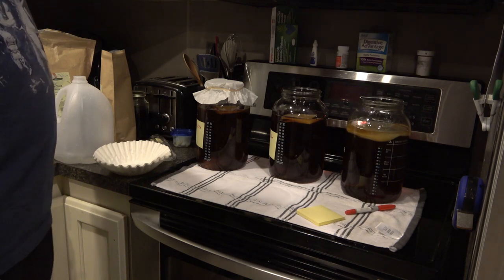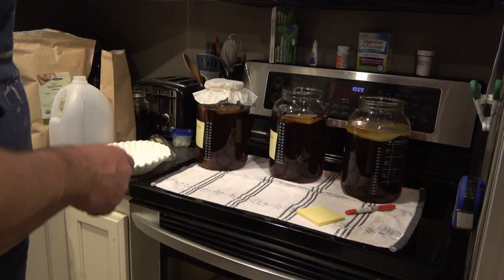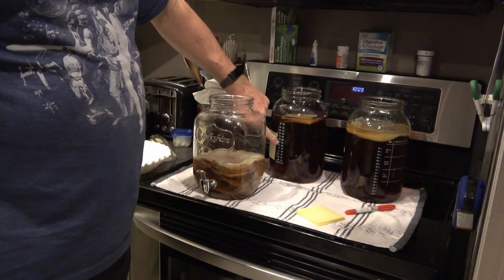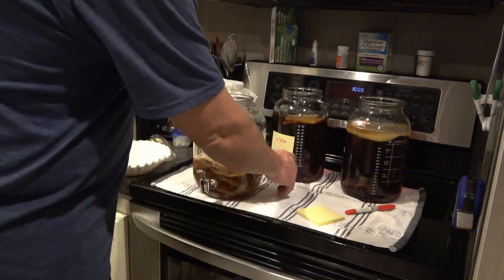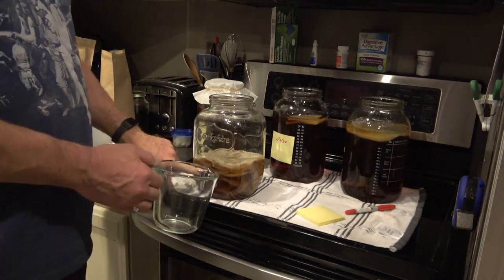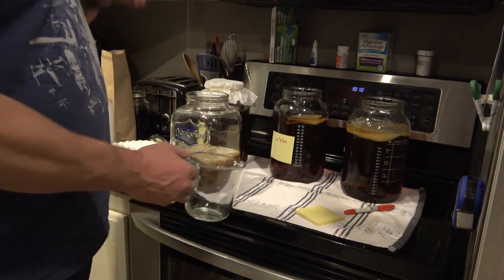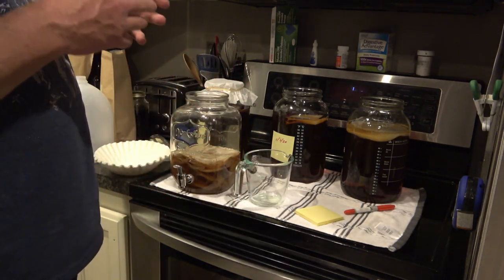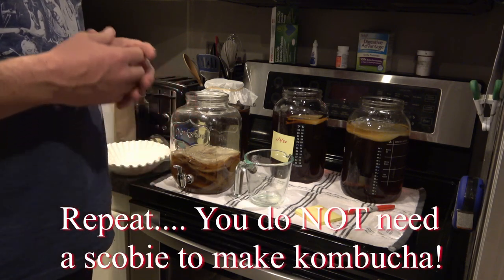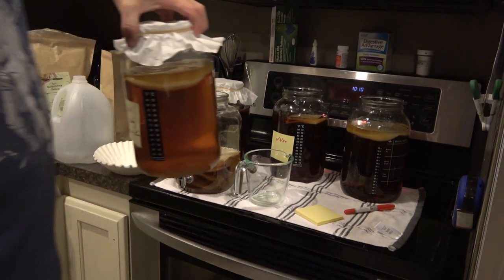After making the tea I had other stuff to do — it was family movie night. Now the tea has cooled to about room temperature, around 70 degrees. I poured off a cup of my existing kombucha from what I consider my scoby hotel. One thing I want to point out: if you're trying to get started making kombucha, you do not have to have a scoby. I thought you did when I got started, but you really don't.